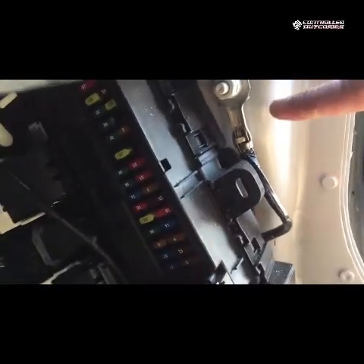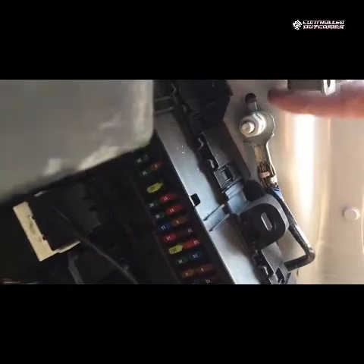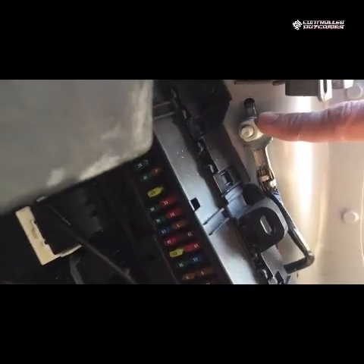Orange wire with white stripe is ignition. Red wire with white stripe is constant. If you need ground, just use a self-tap, or you could undo the nuts here, put a ring terminal on it, and put it back in. This is the factory ground location.